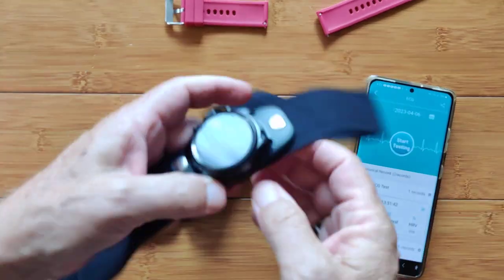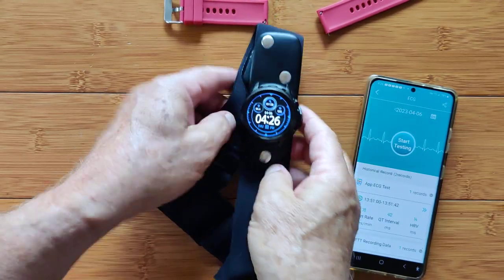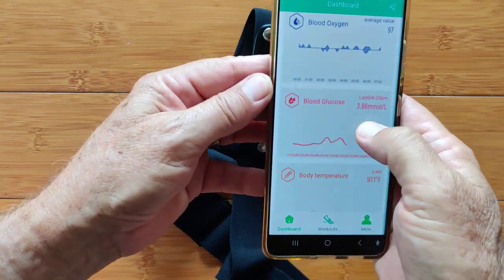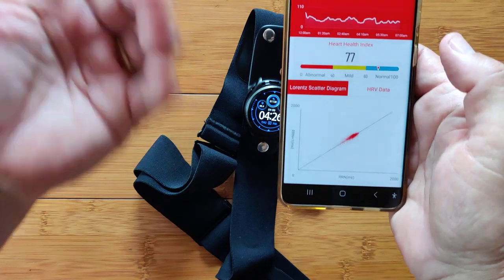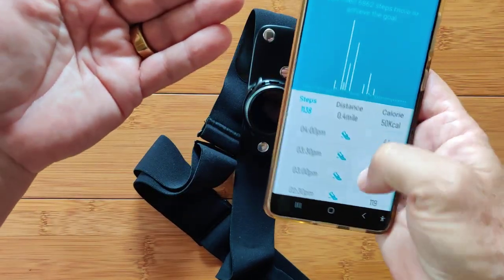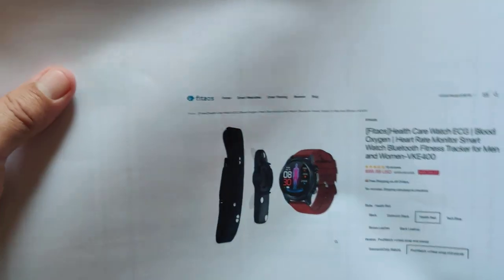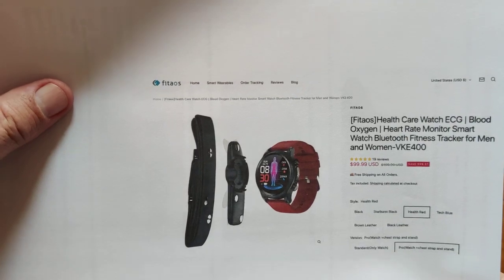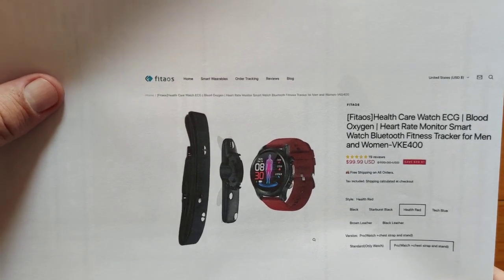That's everything about this amazing watch related to the ECG section. As you've seen, you've got tremendous amounts of data: body temperature to blood glucose, blood oxygen, blood pressure, heart rate variability with Lorenz scatter diagrams, continuous heart rate, last night's sleep, whatever workouts you're doing, and actual steps every single half hour. This is a fun one — the VKE400 — it really does have it all: blood glucose, temperature, and ECG with all the standard stuff. Thanks for watching, we'll see you again soon.